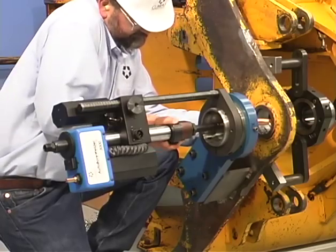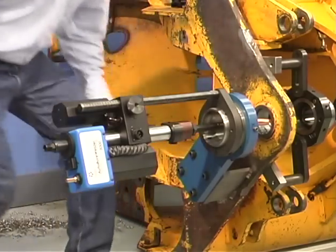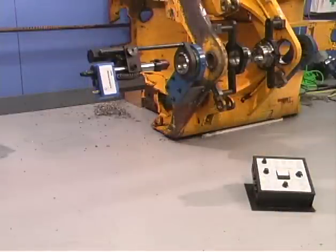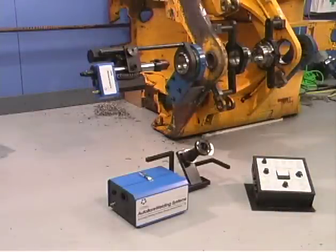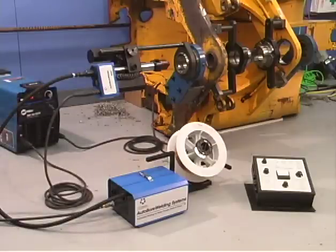Align the tip with a dovetail block and tighten — this gives you the adjustment for bore diameter. Now you can lay out the control box, wire feeder, main conduit, wire spool, and power supply and cabling.